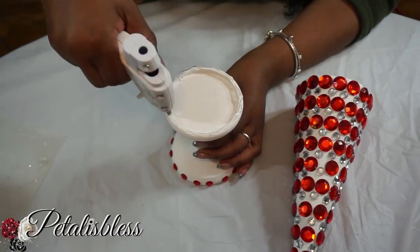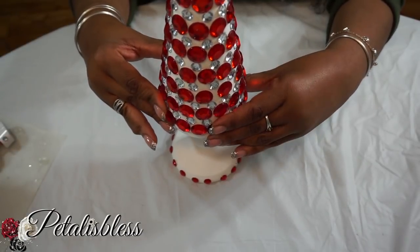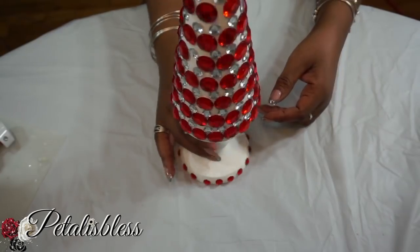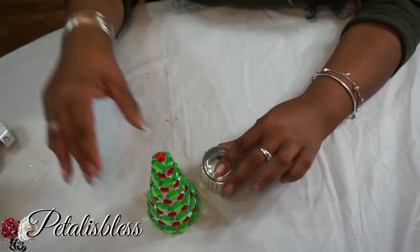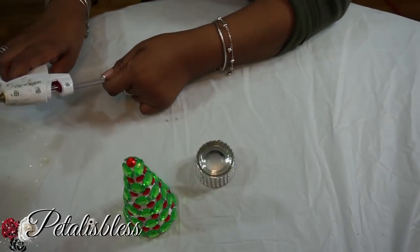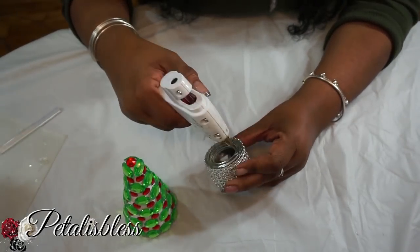For the small Christmas tree, I'll be placing it on top of the tealight holder — just turn it upside down and glue it on.